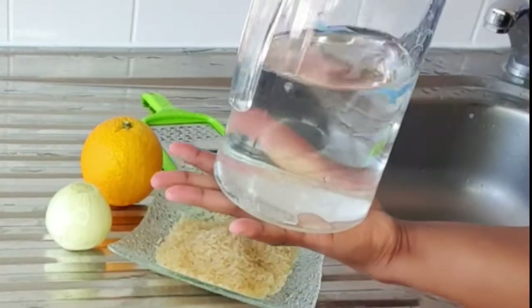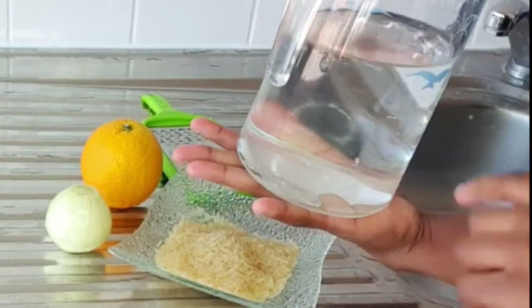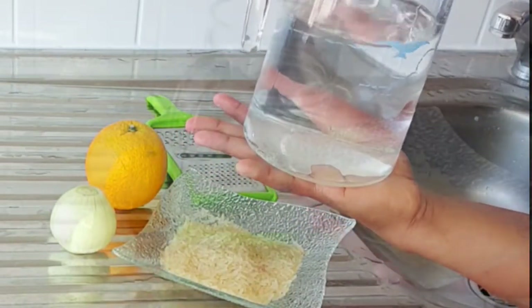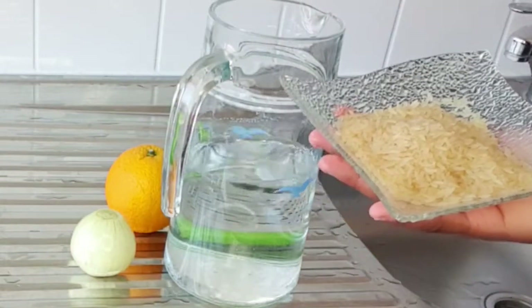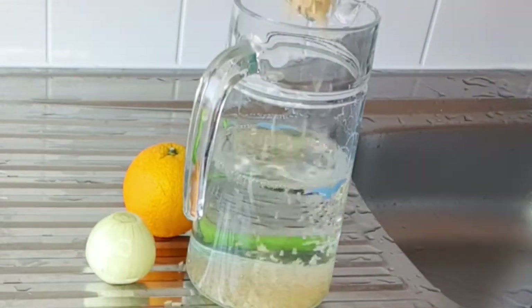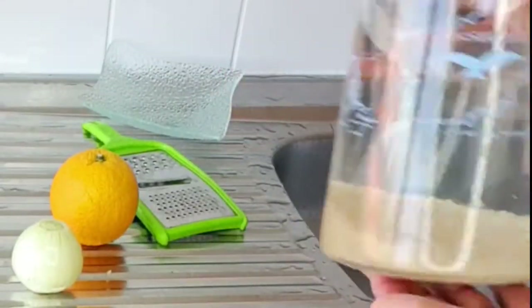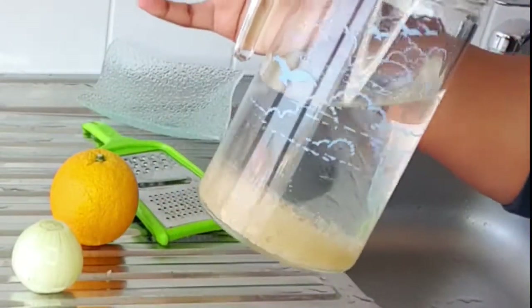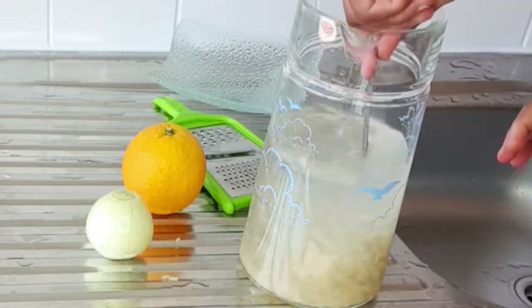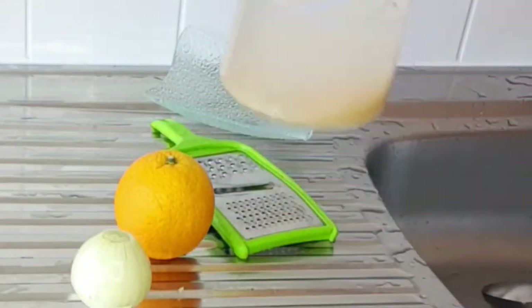So the first step is to add water to my glass cup. You can put as much water as you want. Next is to add my rice into the water. I just added my rice — this is what it looks like. Take a spoon and I'll set this aside.